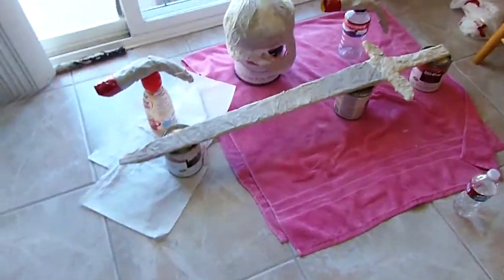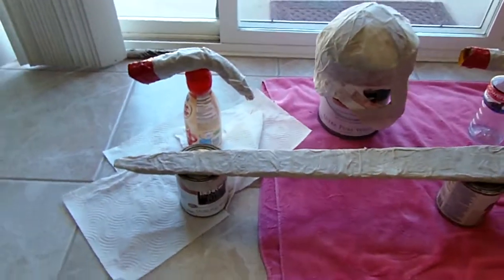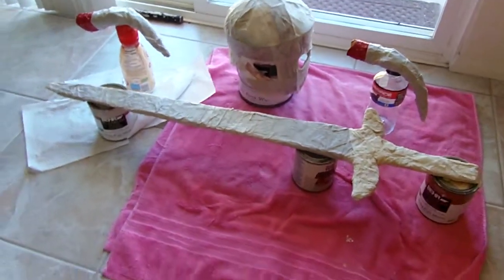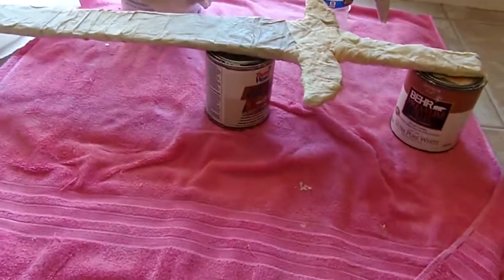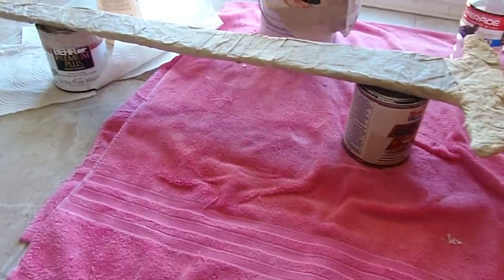I'm doing the Skyrim helmet and I decided to make myself an iron sword. Right now I'm in the second stage — it's drying and it's going to take a couple more hours. The sword is extremely wet and sticky still, so I'm just waiting for that to dry so I can get ready to paint it.